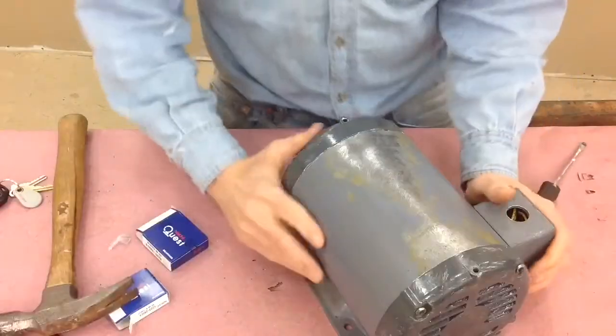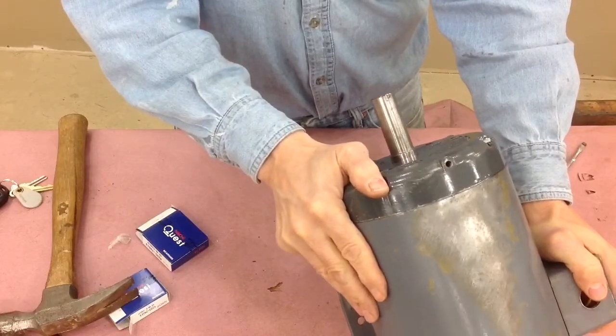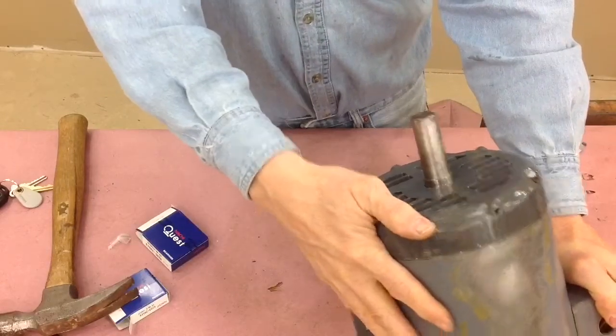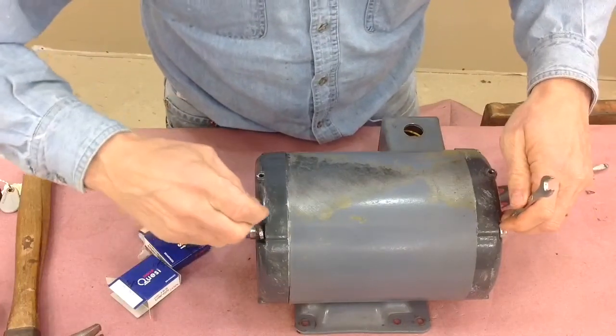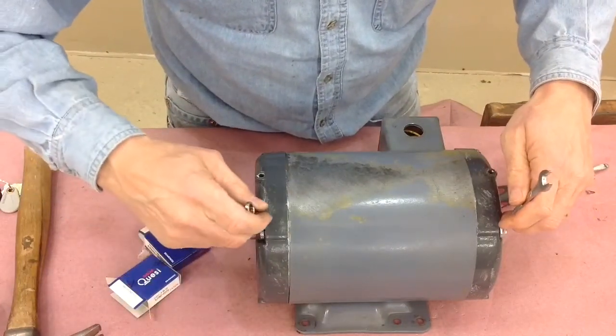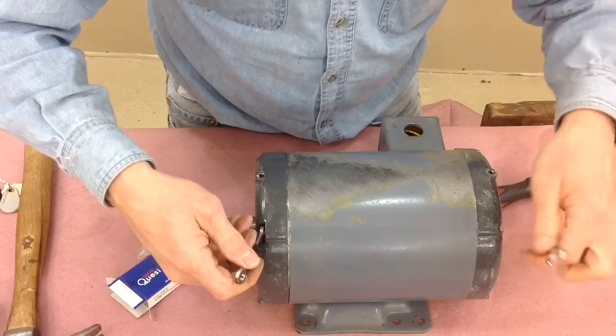Here we're putting in the nuts on the screws. Again, make sure those end caps are lined up properly. Tighten everything up and then we're pretty much done, and we'll put it on the bench and test it with power from the VFD drive.